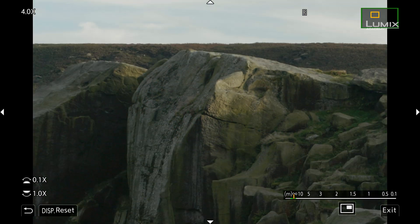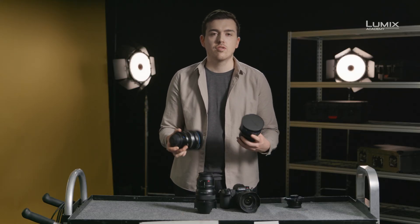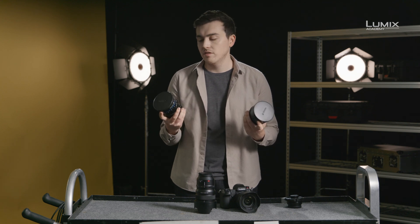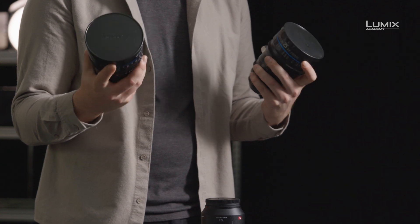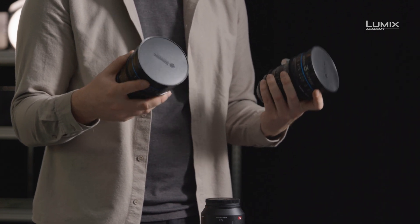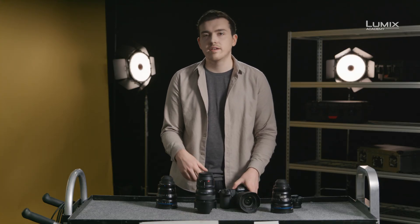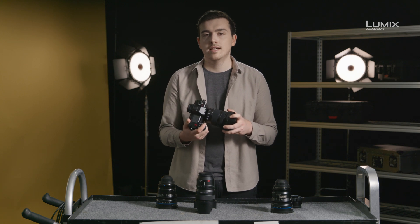The other thing that cine lenses tend to have by design is consistent sizes and weights across different focal lengths. They also tend to have consistent front diameters for using matte boxes. This makes swapping lenses out on shoots, even if mounted with a matte box or on a gimbal, much quicker and easier. Stills lenses aren't designed with these same requirements in mind, so they're often made much smaller and lighter.